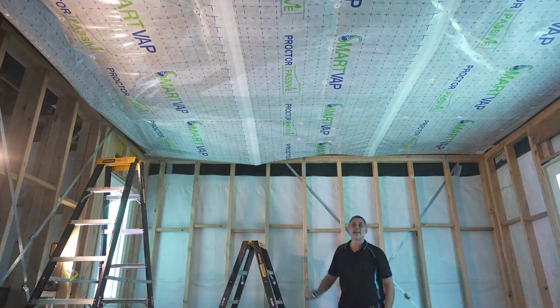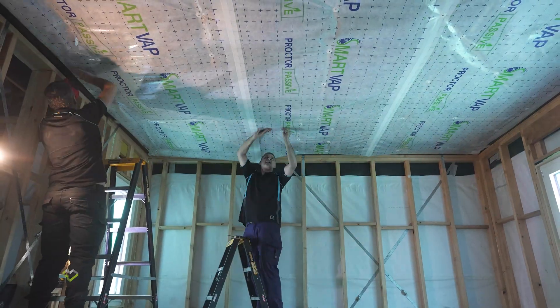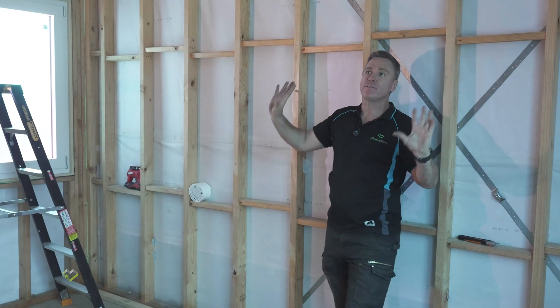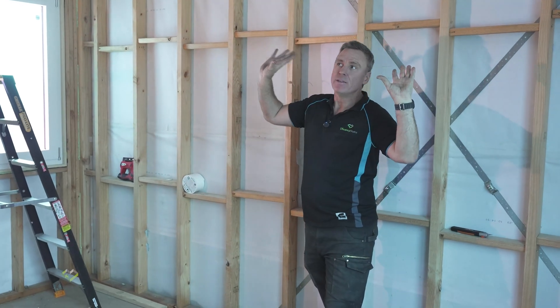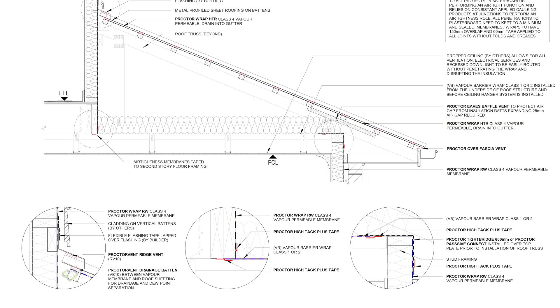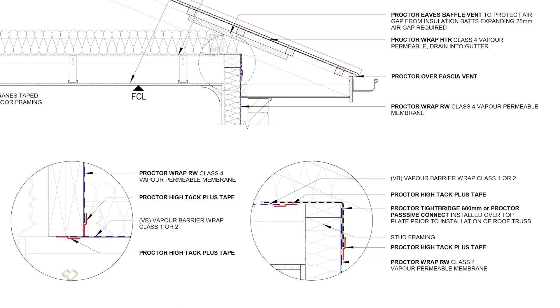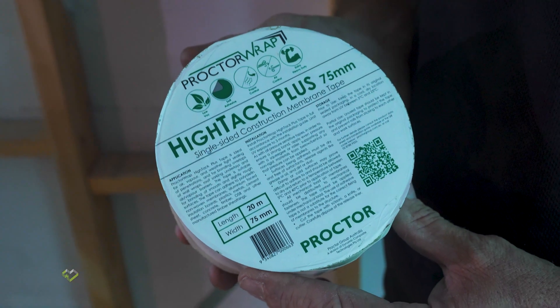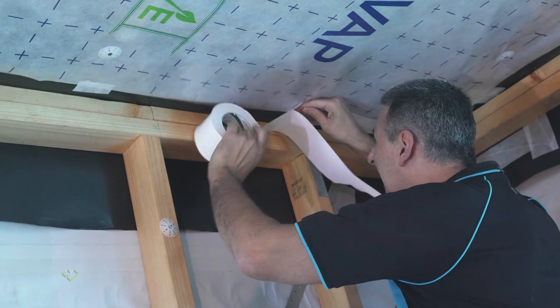With the tight house air barrier detail it enables us not to batten out walls — there's only one place, the ceiling, that needs to be battened out. You don't need service cavities on your walls. Using a Proctor Hi-Tac tape we will tape the actual perimeter which will then seal it.